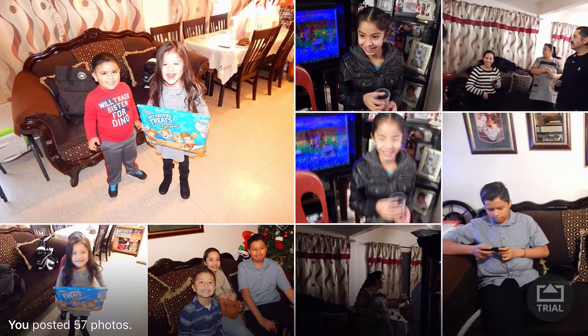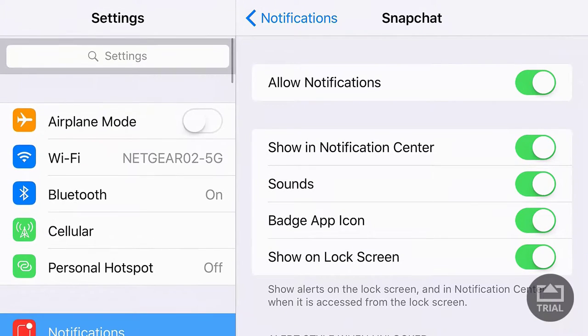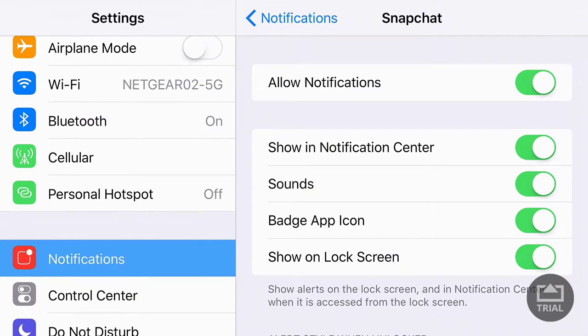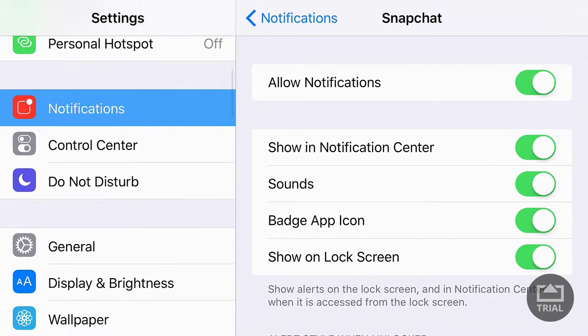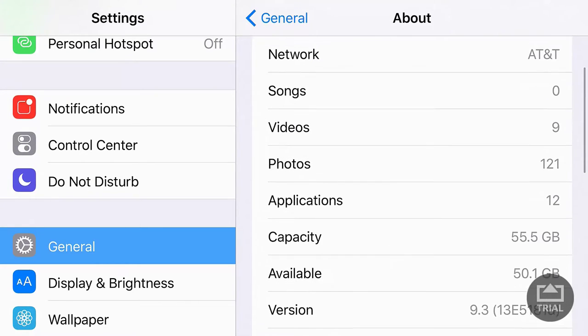You hit the home button and go straight to the home menu. I'm going to make a whole complete video on what this software has that's different from any other software. iOS 9.3 just came out for developers — I have a developer account. You can see the new software right here — it's 9.3. I don't want to go further down because it does show my personal info in there.